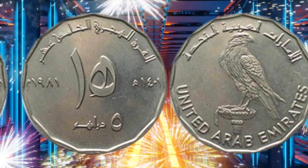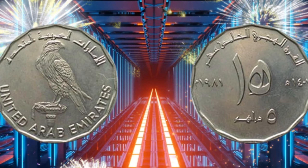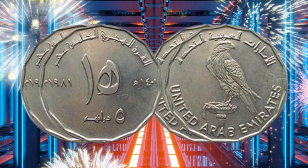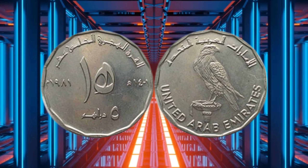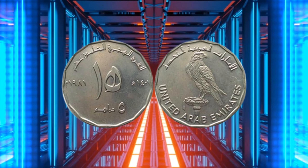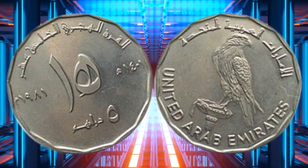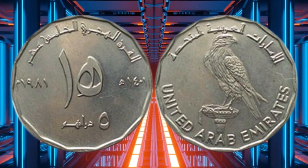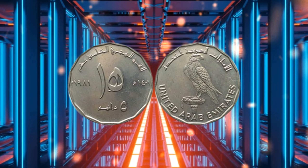The value of a 5 Dirham coin can vary depending on its condition, rarity, and the market demand for it. Generally, the coin is worth its face value of 5 Dirhams, which is equivalent to about 1.36 US dollars. However, collectors may be willing to pay a premium for rare or well-preserved coins. For example, a 1973 dated 5 Dirham coin in excellent condition can fetch up to 50 Dirhams — about 14 US dollars — on online auction sites. Similarly, a coin with an error or a special variation can be worth several hundred Dirhams.